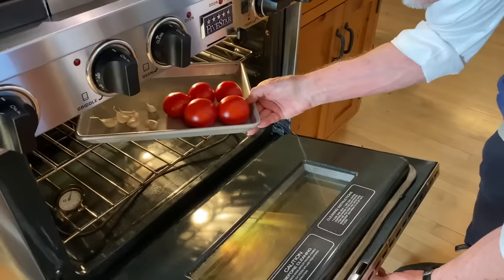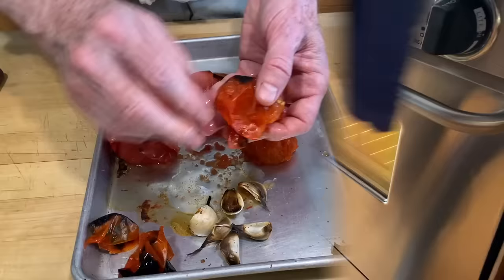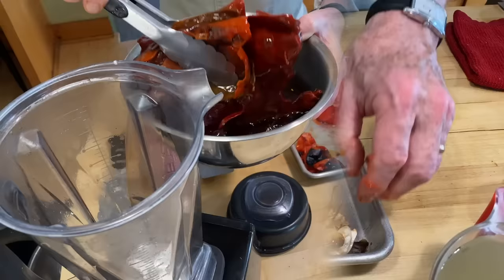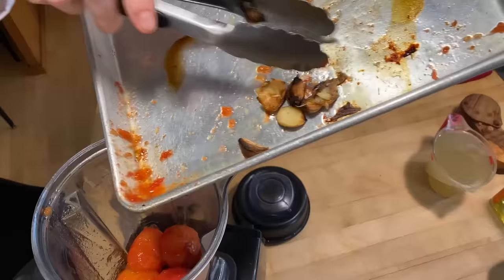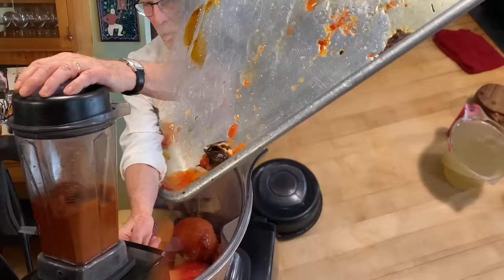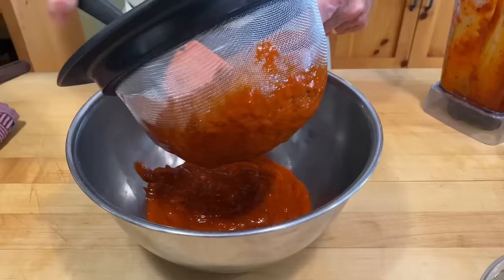Meanwhile, spread the tomatoes and garlic on a rimmed baking sheet and roast them close up under a preheated broiler until the tomatoes are blackened and softening on one side — that'll take about six minutes. Then flip them and the garlic over and roast the other side. When it's all cooled down, pull the skins from the tomatoes and the skins off the garlic. Drain the chilies and scoop them into the blender jar with the tomatoes and garlic, then blend until smooth. Press all of it through a strainer into a bowl.